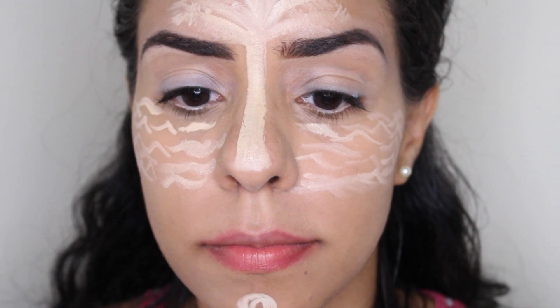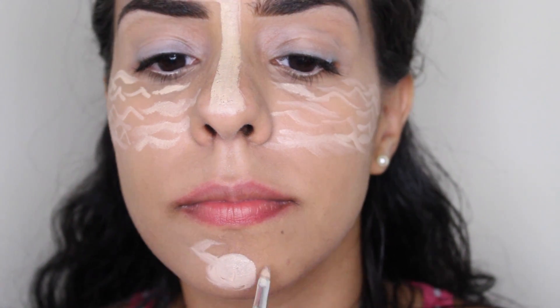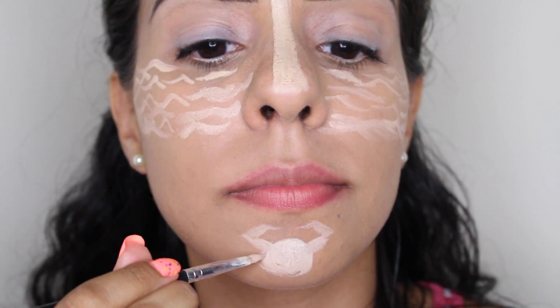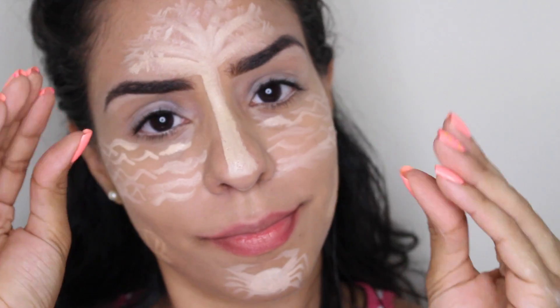What's a beach without sea life? So to highlight my chin, I am creating — guess what? I'll let you take a guess. A cute little crab laying on the beach. He came out so cute, I'm going to do a little dance.